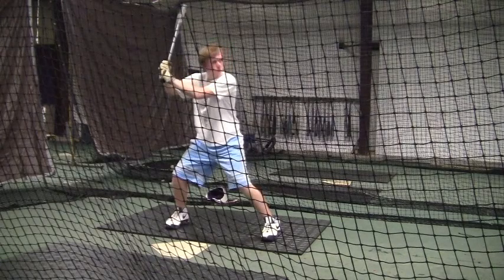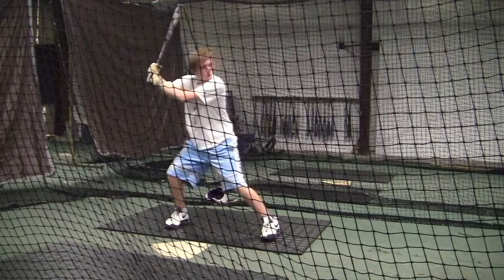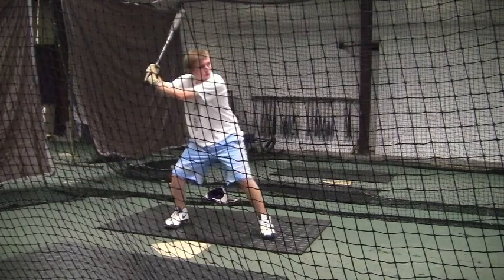All right, Jordan, this is from Saturday, November the 13th.